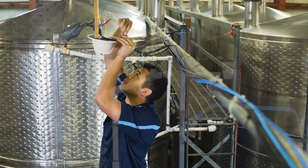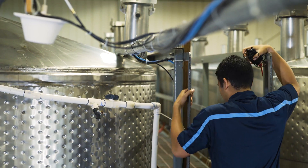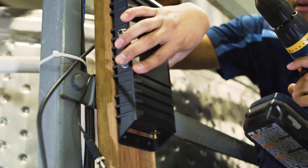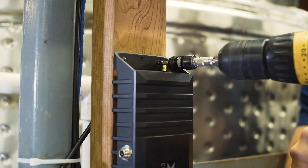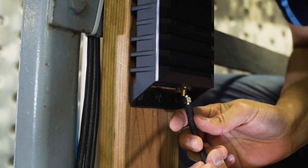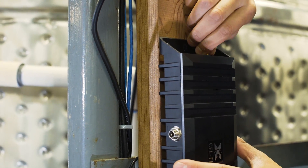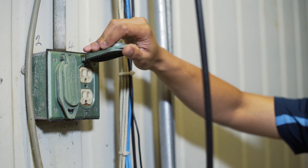Now you are ready to install the Go unit itself. When permanently installing the Go unit, make sure you carefully inspect for existing plumbing or electrical lines prior to drilling any holes. Carefully mount the CellFi Go and connect the antenna cables, making sure the antenna cables are snug. Then connect the power cable to the side of the Go unit and plug it into an outlet.